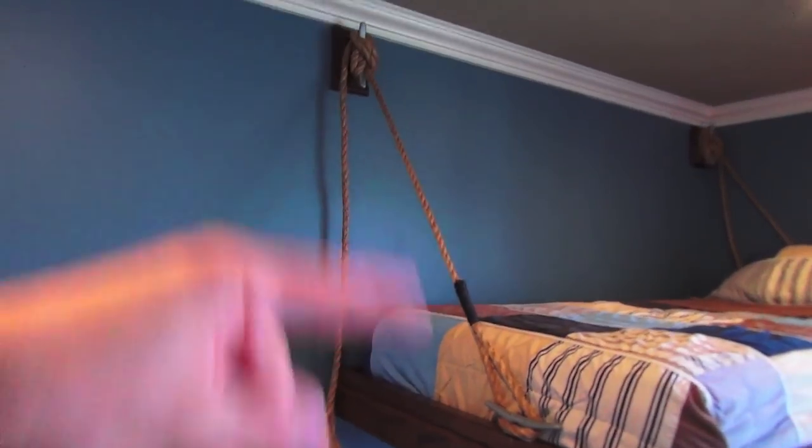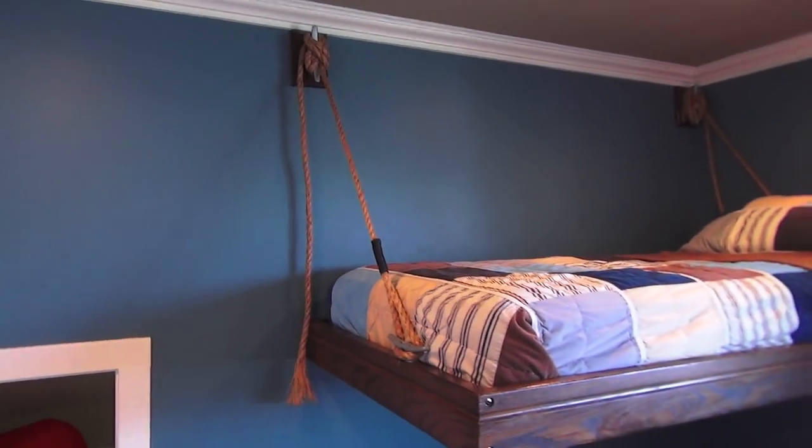That allowed me to cut open here and do a lot of retrofit work for holding the one beam. The key to this bed is right here.